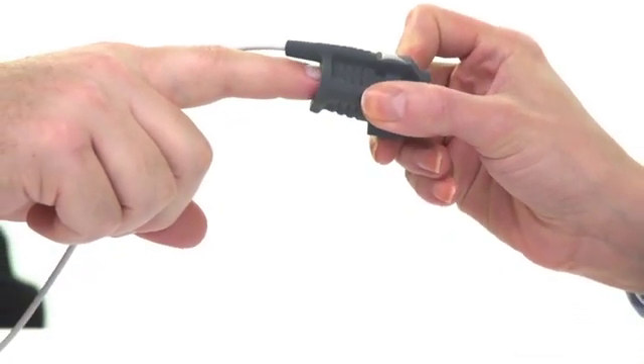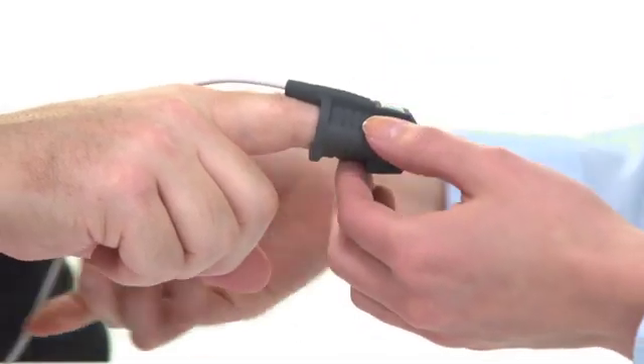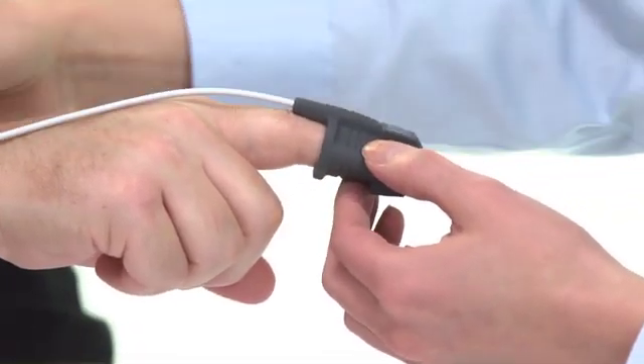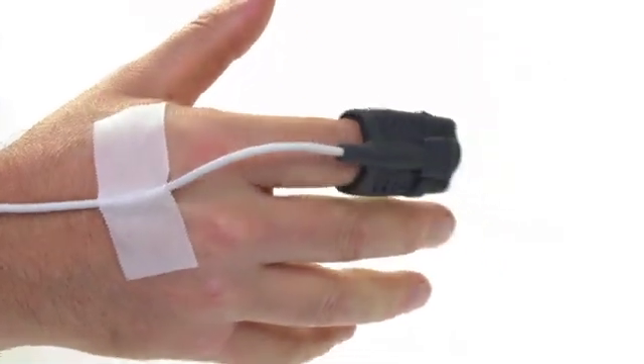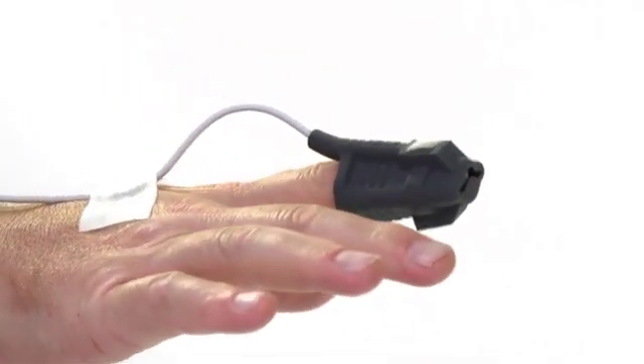Prepare the sensor and place it on the patient prior to connecting it to the oximeter. Proper sensor placement is critical for accurate readings. Follow the instructions for each sensor type to ensure secure, aligned positioning of the sensor on the finger or skin surface.